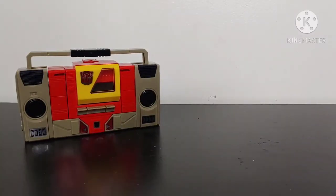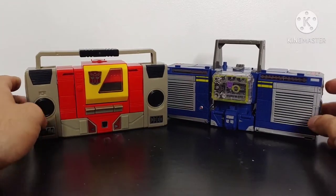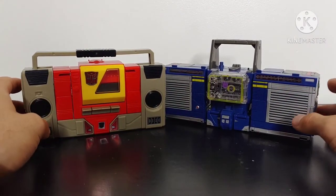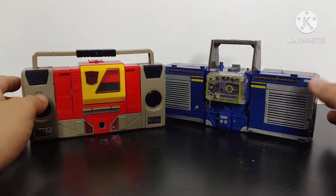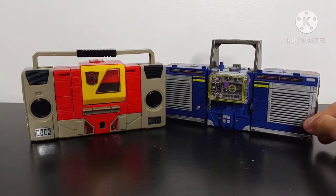For some more modern size comparisons, here is the Transformers Target exclusive Bumblebee movie leader class Soundwave, just to show you how these two look. I think they scale pretty good together and look pretty good side by side. Unfortunately I do not have G1 Soundwave, so this is the best I've got. But just taking a look at them in their cassette modes, they look good — our two cassette-playing rivals.